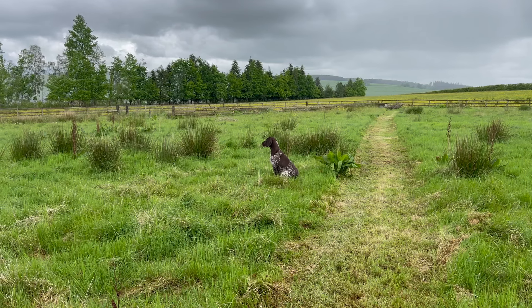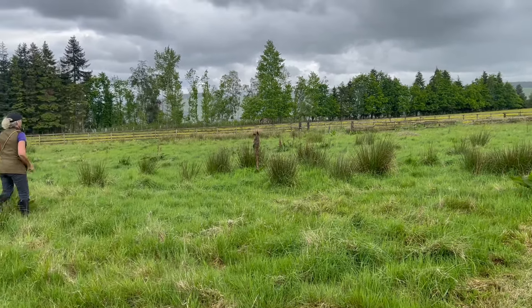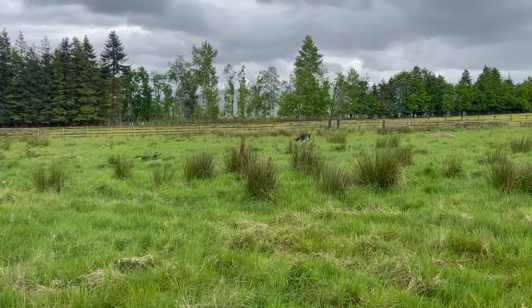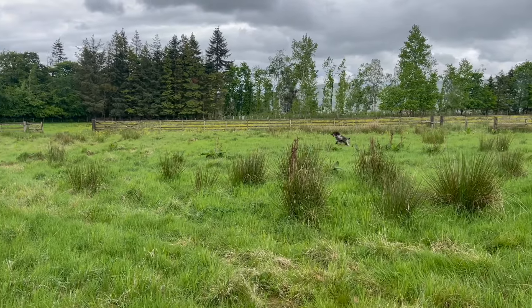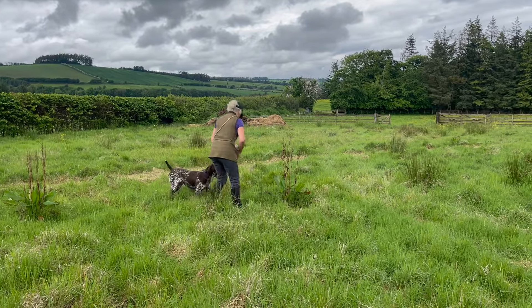So through all this work the important thing is to keep your dog as a willing partner. They will need pressure at times to get things right, but be careful how you gauge this. He has to want to do the work to ever be good at it. Good luck and enjoy your dogs.